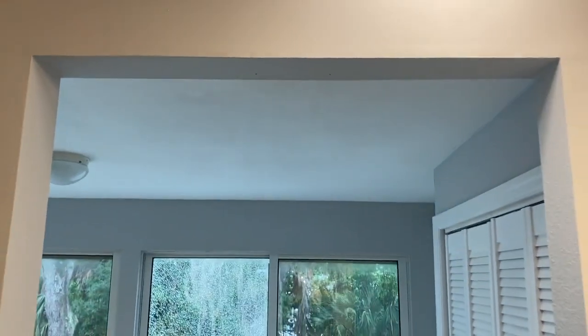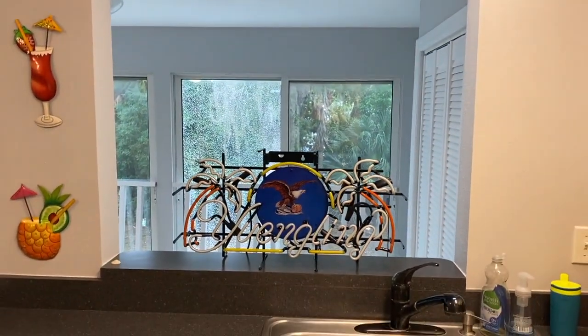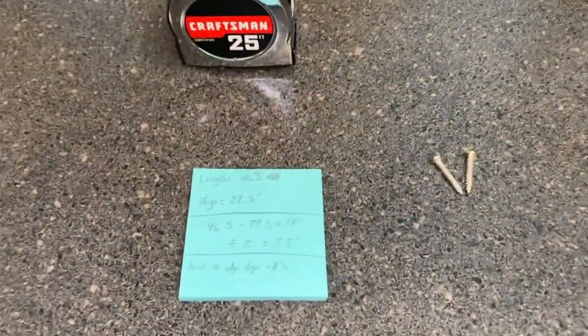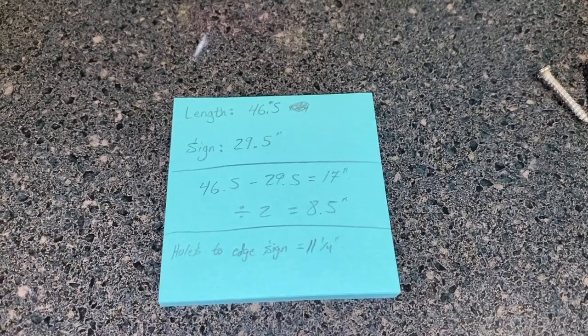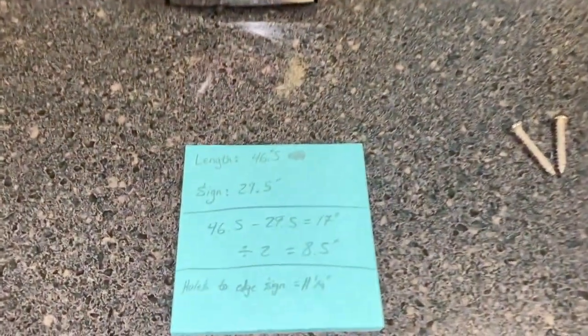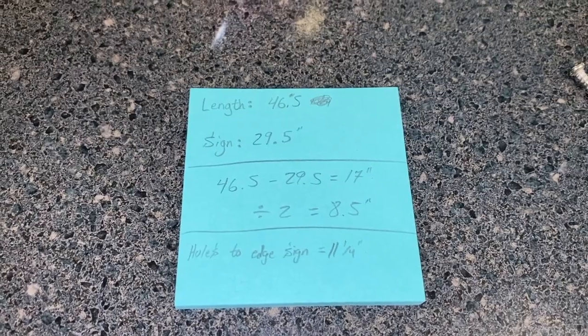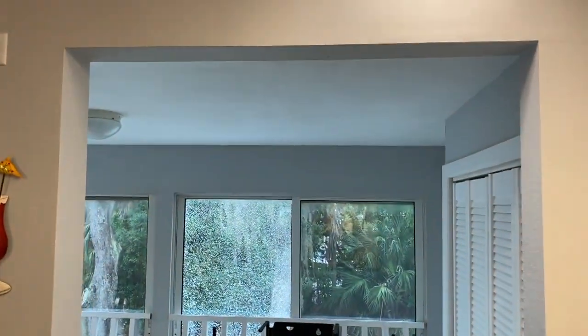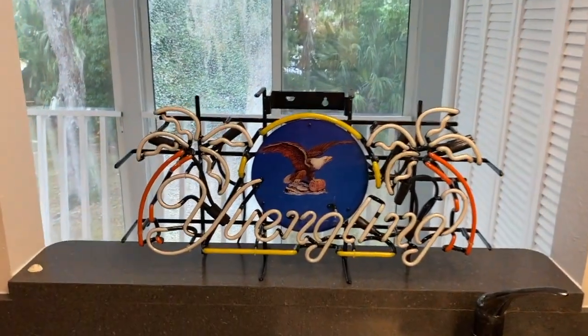What was a window at one point — here's what we've done. We've done our measurements. The total length from left to right, that full opening, is 46.5 inches. Then we wanted to measure the sign from one end all the way to the opposite point, and that is 29.5 inches. We wanted that sign, which is 29.5 inches wide, to be dead center in that opening.